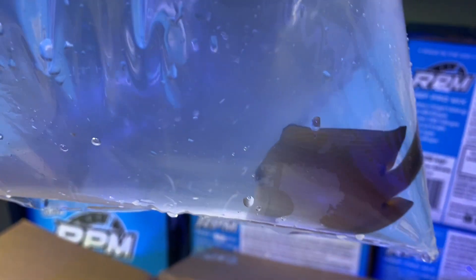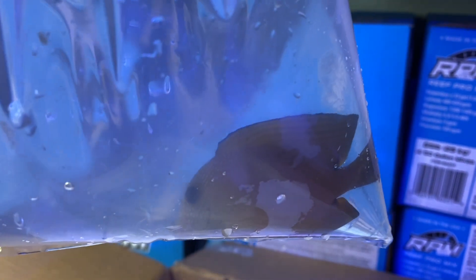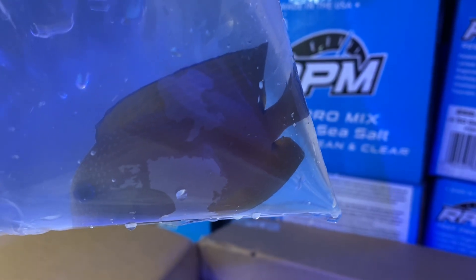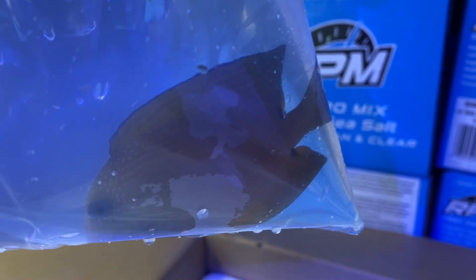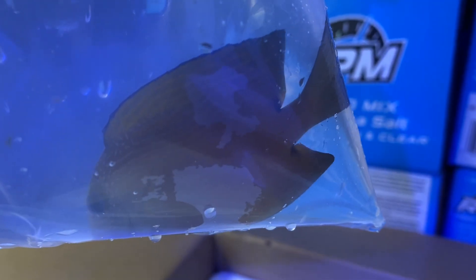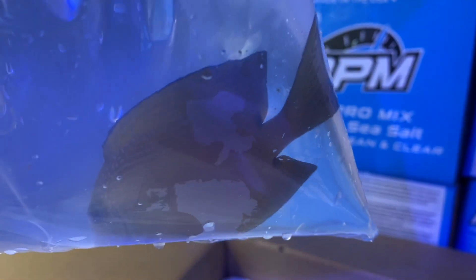Next up is a bristletooth tang. For those familiar with the Kole tang, it's from the bristletooth tang family — this is similar. It's kind of hard to tell the exact variety because the color is off, a bit darker from being in the box during travel. This is a great utility fish for cleaning up your tank. You can see the blue eye right there — I highly recommend this fish.